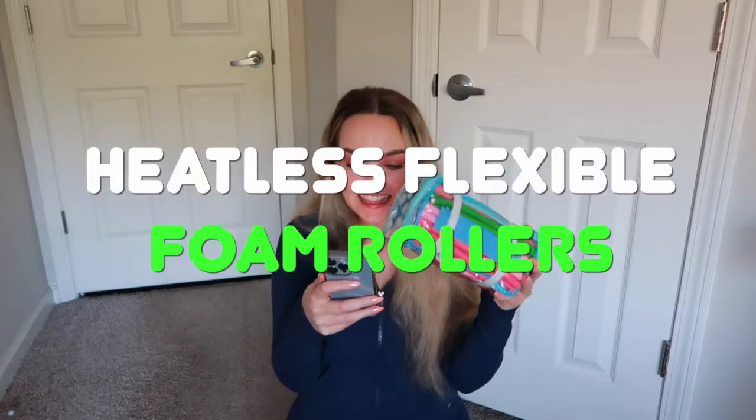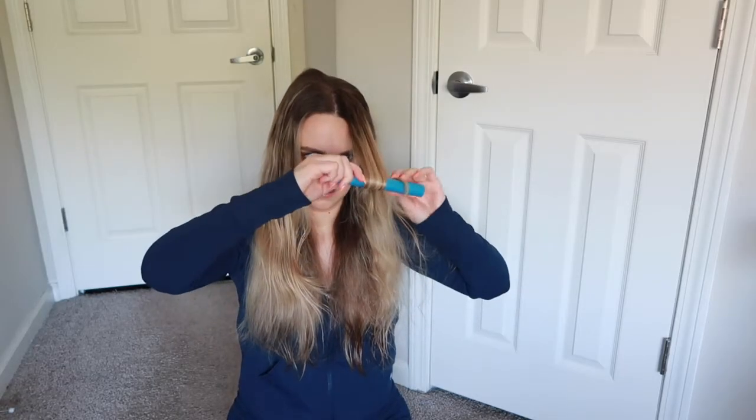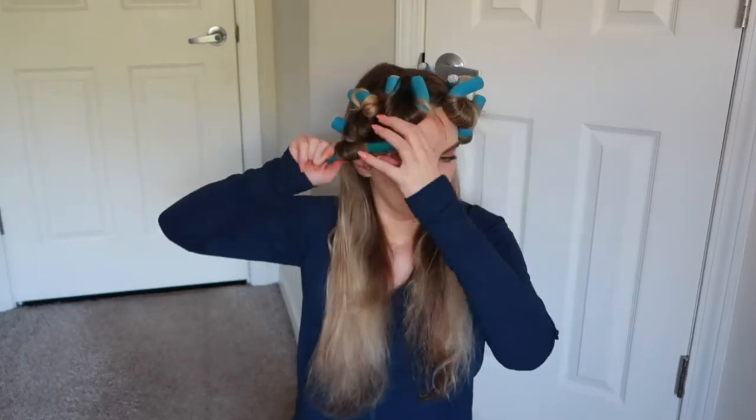Next up we're gonna try these heatless flexible foam hair rollers. They come in a pack of 42, six different sizes, for $14.99. We need damp hair. You are supposed to leave them in overnight, but it does say if you are in a rush you can leave it for a few hours or blow dry the hair for faster results. I'll see you all back here in a couple of hours.